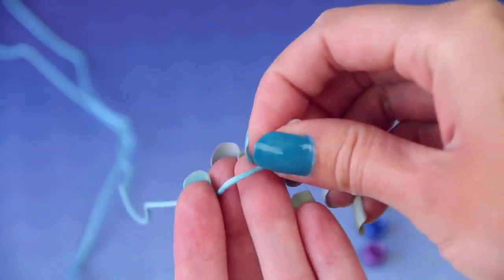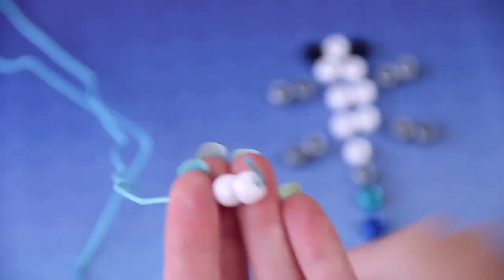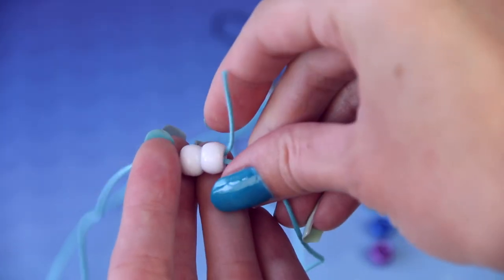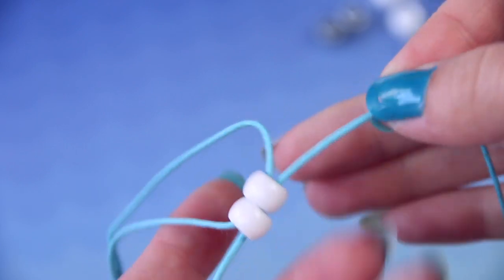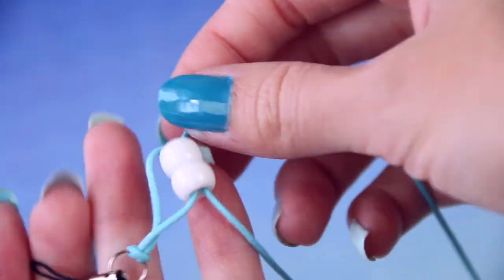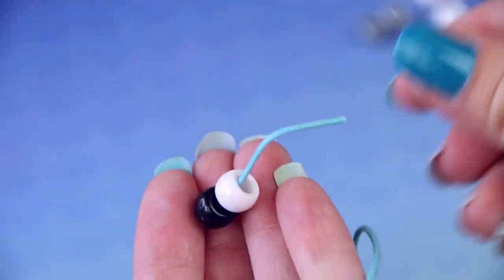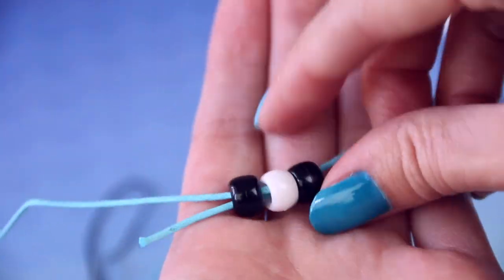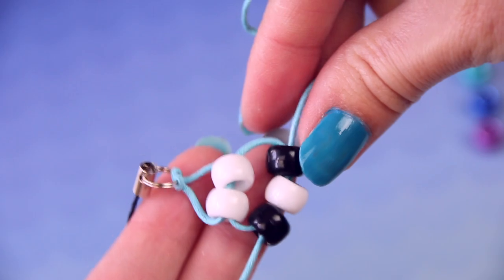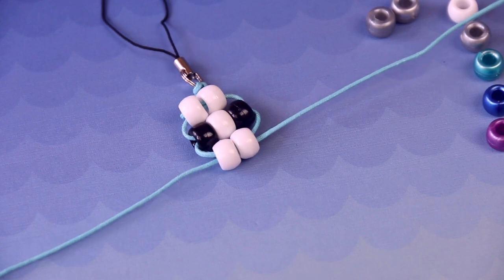For the head I'm going to start with two beads on one string, then take the end of the other string and put that through the opposite way. Once both ends are through the beads, pull on both ends and make those beads go all the way up to the loop. Next take three beads — this contains the eyeballs — so you'll want eyeball, head color, eyeball. Put the other end of string through all three of them and pull it just like you did with the first set of two. After that, another set of two beads to complete the neck part of the gecko.